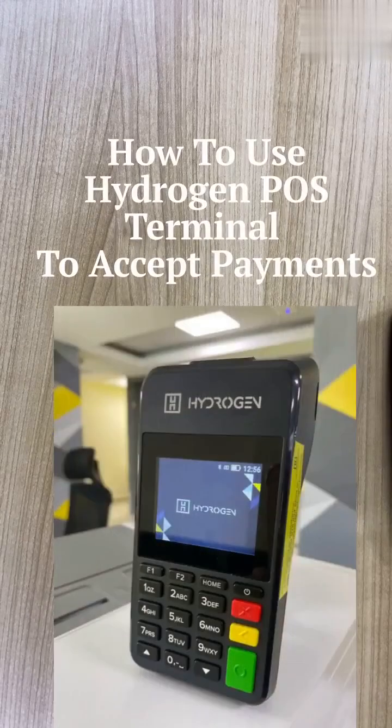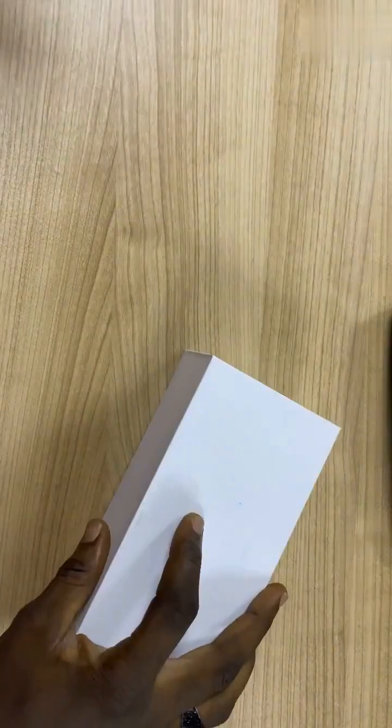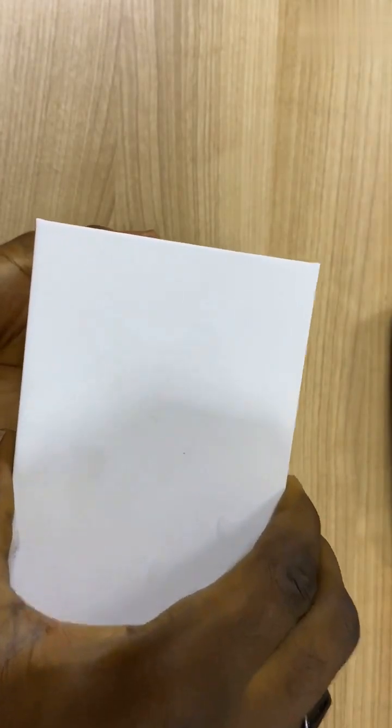Hi everyone, my name is Oluwa Tobi from HydroGene. Right now, I'll be showing you how to unbox the HydroGene POS Terminal and also how to use it to accept payment from your customer. Let's unbox the terminal now.